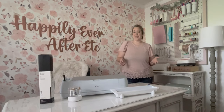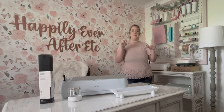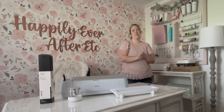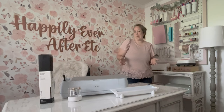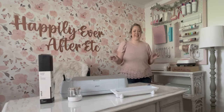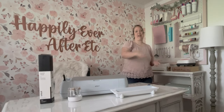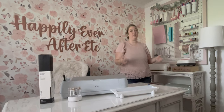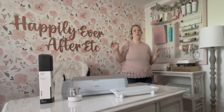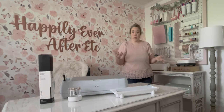We looked into buying a stencil, but they're about $30 to $40 for the size we wanted, which is 16 by 16 at the smallest. We didn't really want to spend that kind of money on a stencil we'll most likely use once — I don't think we're going to be making a lot of gaming tables. So instead we decided to break out the Cricut and make our own stencil. We've done this several times. I actually did a large-scale honeybee stencil on a round dining room table, so we knew we could do it.